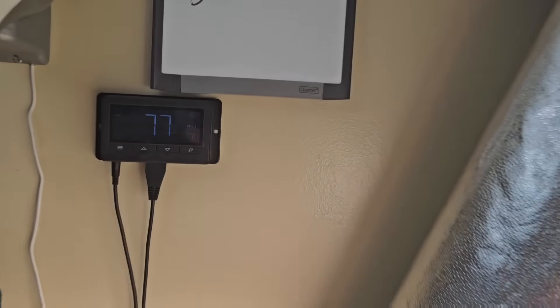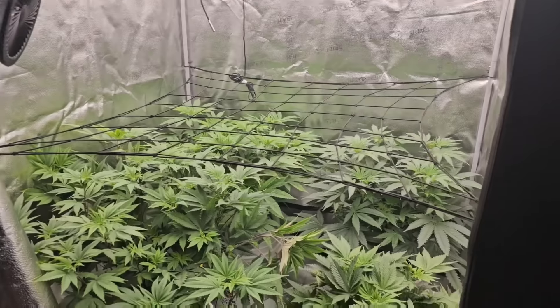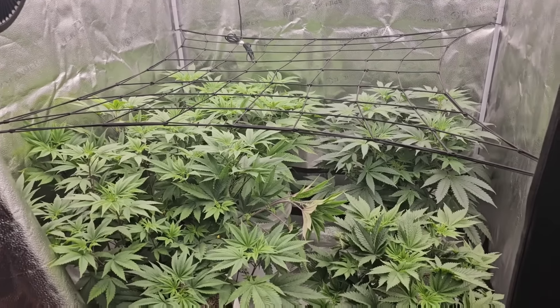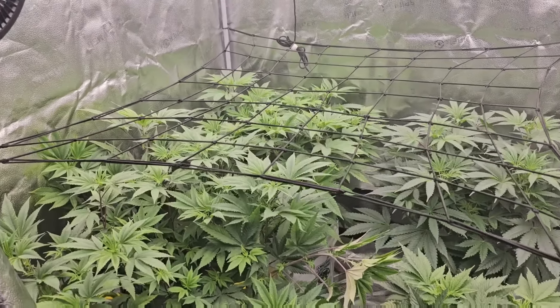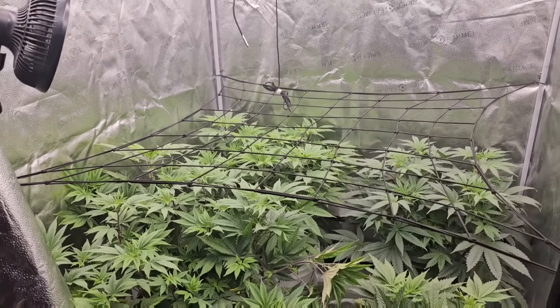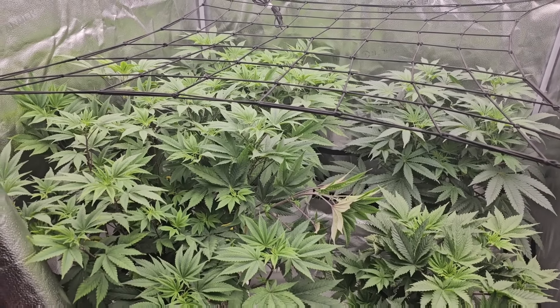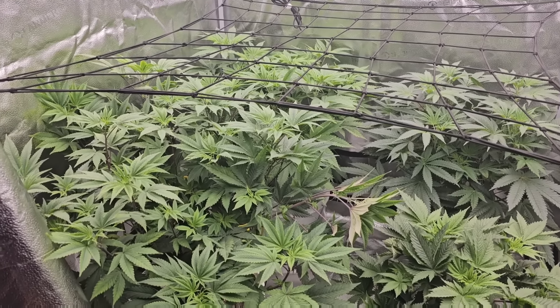Humidity is 60 percent, 77 degrees — I'll take it. If it gets much higher I'll be turning on the dehumidifier. It lets off a lot of heat so it's perfect when it starts to get chilly — I can turn on the dehumidifier and it will add heat and drop the humidity. I keep an AC over there that goes into that window.